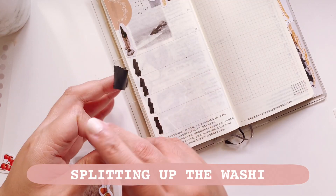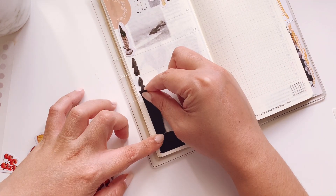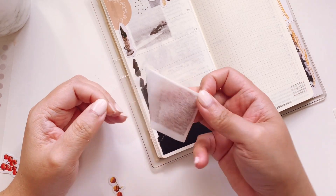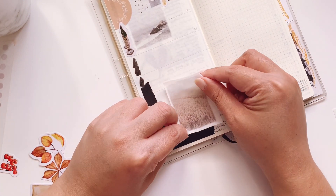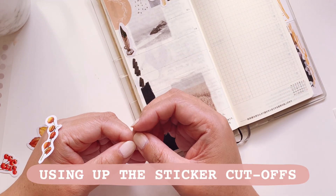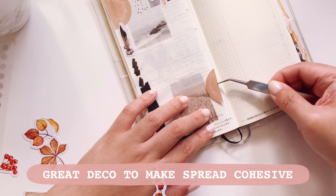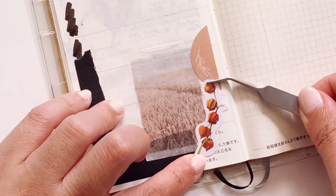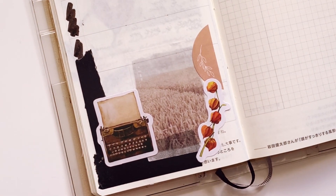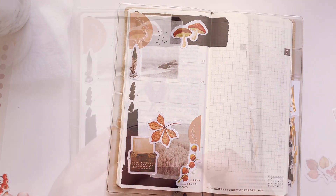The washi sticker was a bit too wide, so I tore it down the middle and placed it like so. Then I'm moving on with another of the washi stickers — these are some of my favorites and I've been saving them. I'm also using the sticker cutoff from the big circle sticker earlier; it's a really good deco element to keep the spread cohesive even when pulling from different collections. Then I'm also putting down a typewriter sticker as well as another leaf sticker.